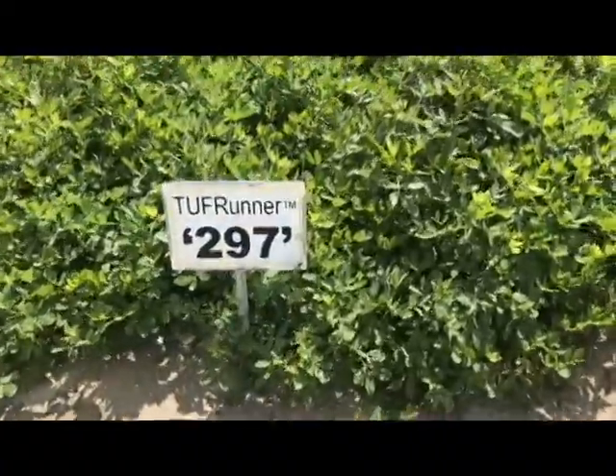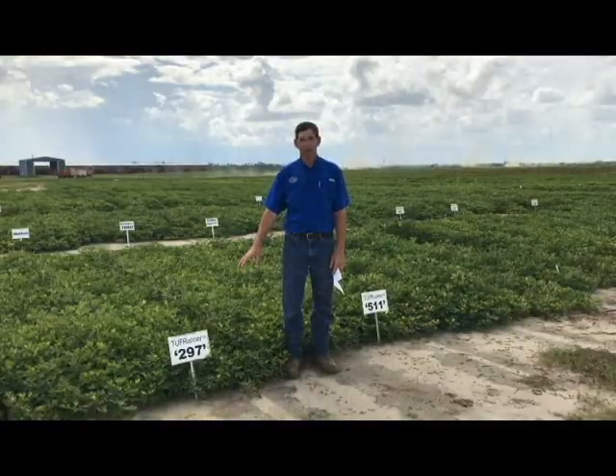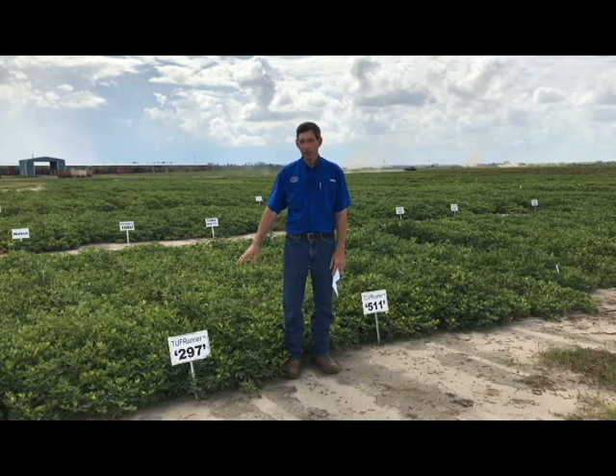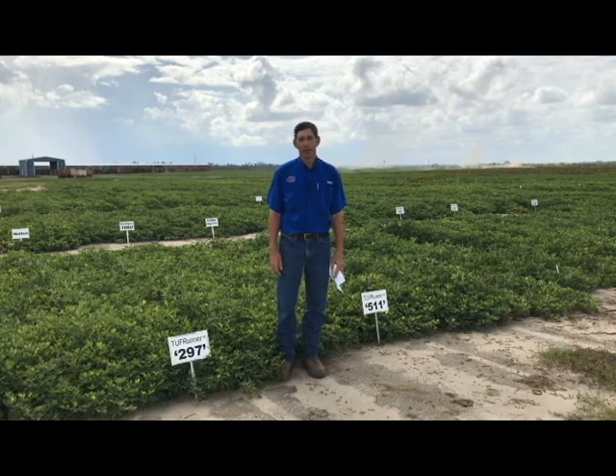What is a strength of 297? It has very good yield potential and very good grade, and that's your opportunity — to maximize the yield and grade for those varieties. What are some weaknesses? It has a little more susceptibility to late leaf spot, as does the 511, but it is a little bit better on white mold.